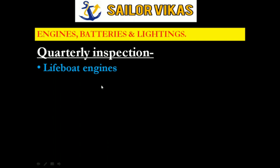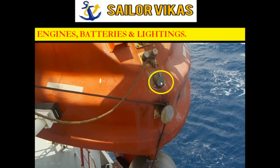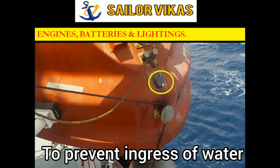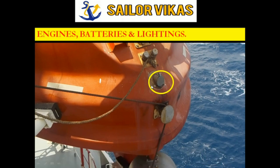Inspecting the lifeboat engine doesn't mean only inspecting the engine itself - you also have to inspect the exhaust. As you can see here, the exhaust has a self-closing arrangement to prevent ingress of water. This needs to be inspected because most of the time it gets rusted and may fall off into the water. We have to make sure this arrangement is present in the lifeboat engine exhaust.